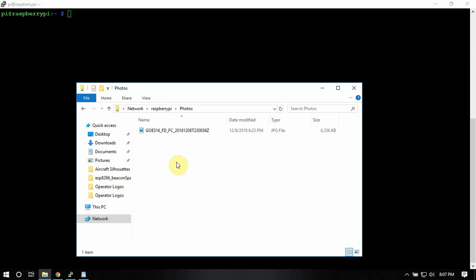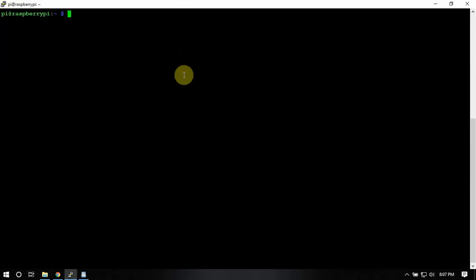Once you're connected, just drag over or copy over the pictures you'd like in your slideshow. Once those are in there, just do a reboot on the Pi and it will automatically start up and start displaying your photos.